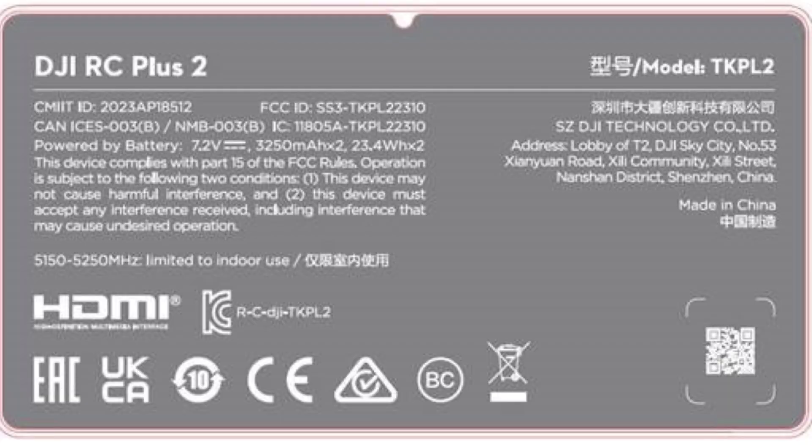I think this will come out in the next few months, probably after the DJI Air 3S, which is supposed to come out very soon. We also had FCC filings for the DJI RC Plus 2, which could well be linked to the Mavic 4, as we think it is.